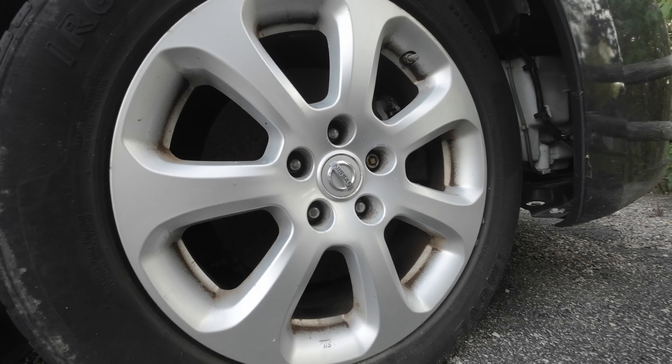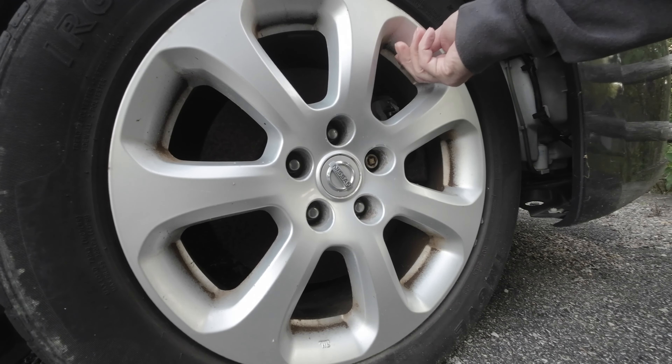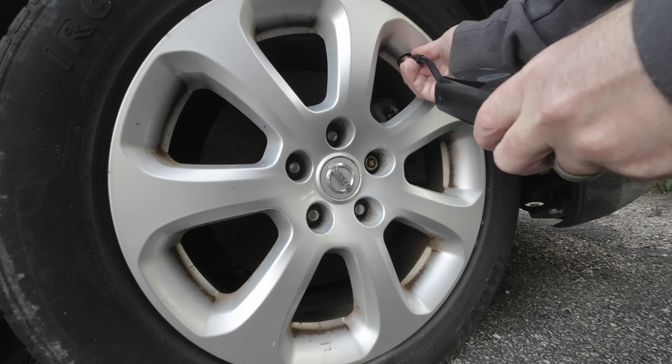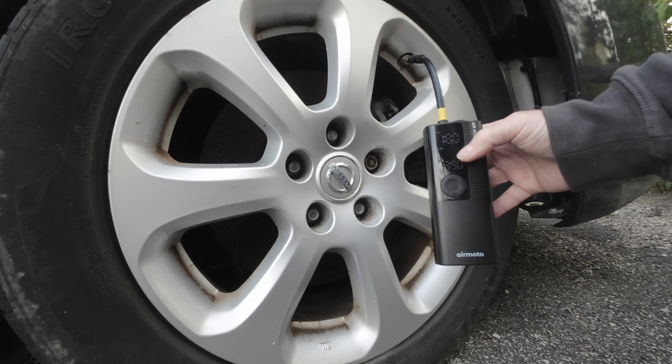For my first test I tried to fill up a flat on a car. I turned on the pump and attached it to the tire that did have at least a little air in it. What the pump did right away was it displayed how much air was actually in the tire at that time. That is really a pretty cool feature.